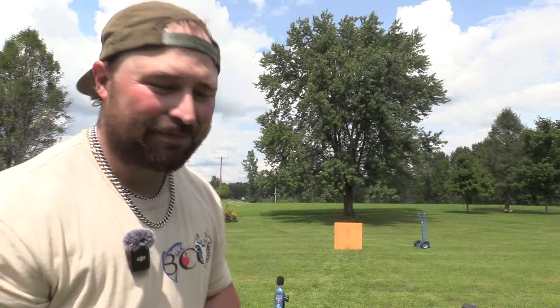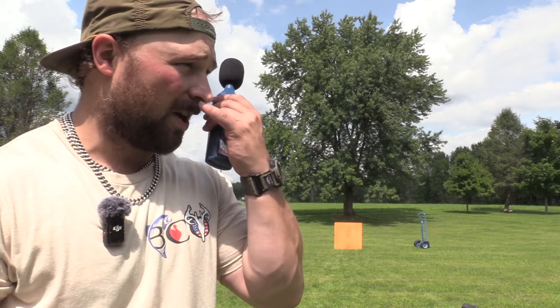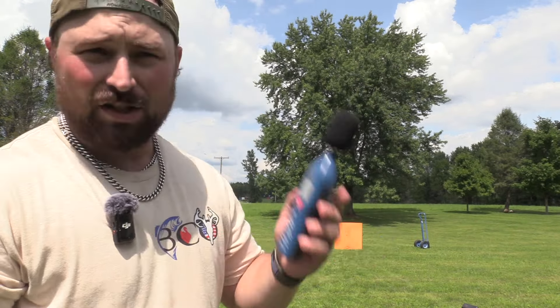We have the target set up down there. We got ourselves a Reed R80-50. Now I bought this a couple months ago. I was going to try to wait to do broadhead sound tests in winter so we could be doing these broadhead tests when it's too cold to shoot the gel, but it can't wait.